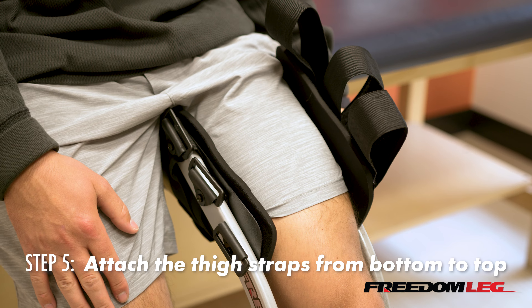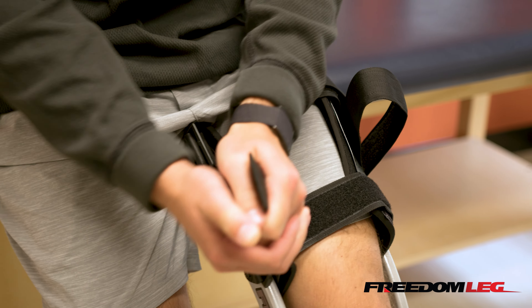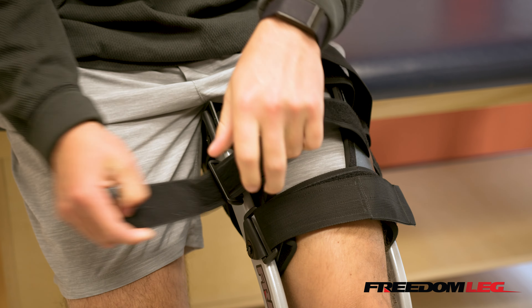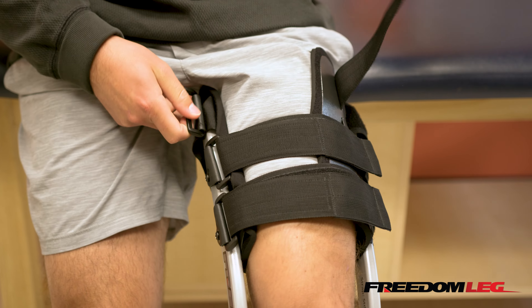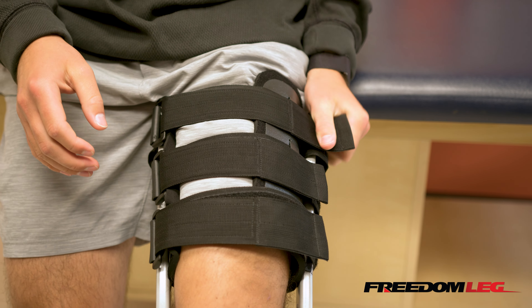Now we're ready to attach the thigh straps. I like to start with the lower one. You want these nice and firm — they're going to minimize motion between your brace and the leg. Make them as tight as you can while maintaining comfort.